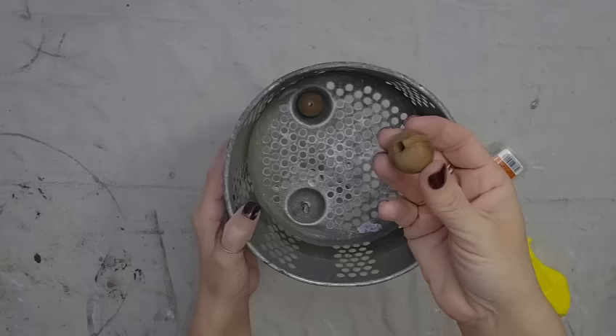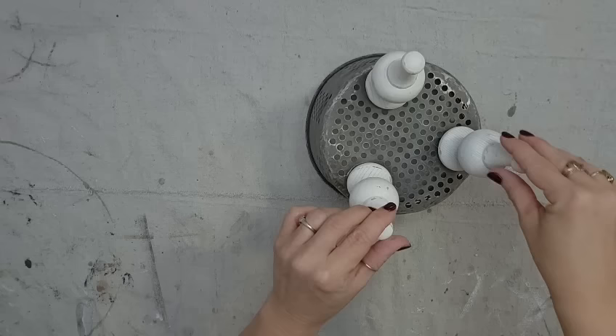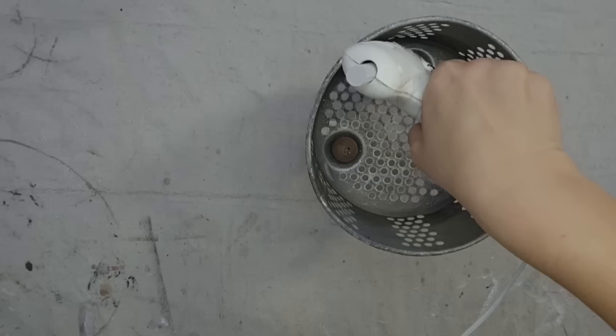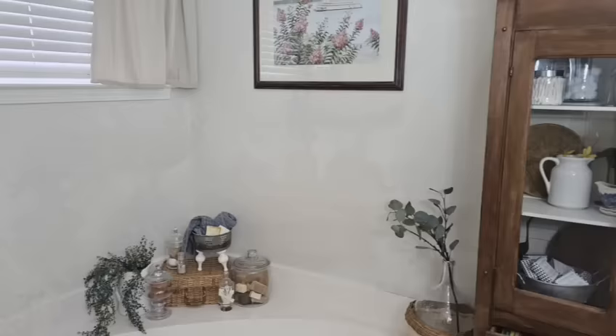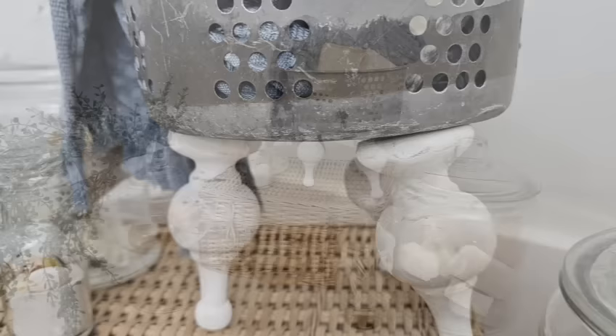I'm going to attach the other two legs to the other two sides. This metal is pretty bendable, so once I have everything attached, I'm going to bend the legs a little so they come out at an angle instead of being straight — I think that just looks better. I also added a little bit of hot glue to make sure everything stays at the angle I want. I decided to style this in my master bathroom with some little rolled-up towels and some handmade soap, and it came out so cute that I am actually keeping this piece exactly like this.